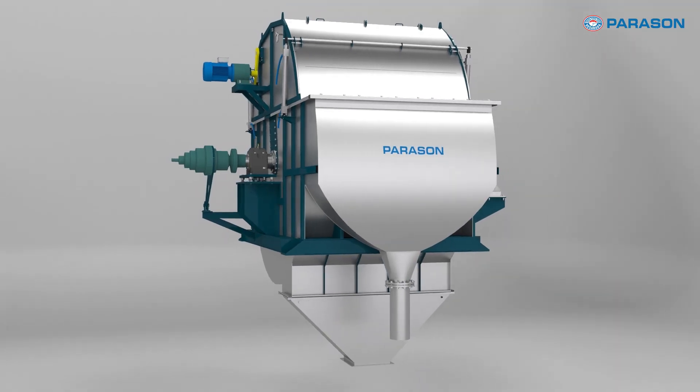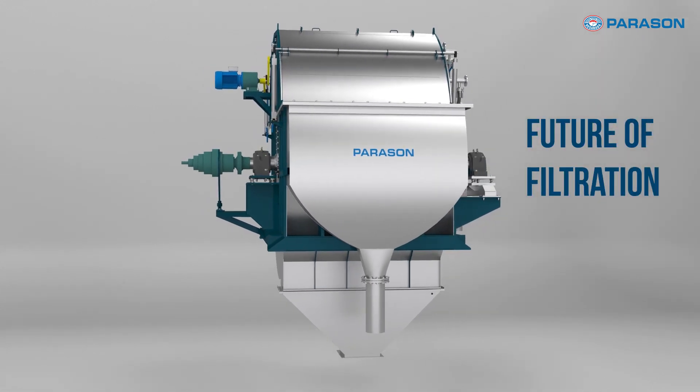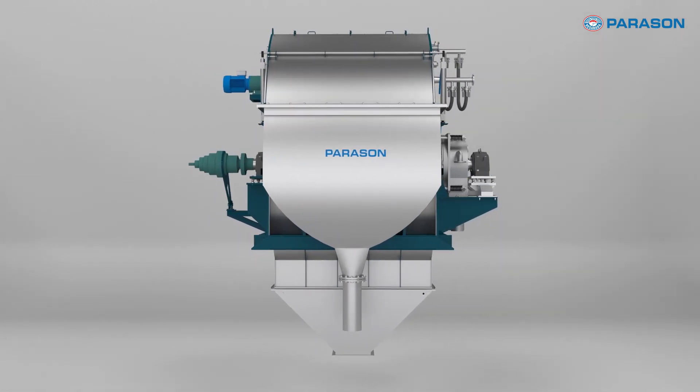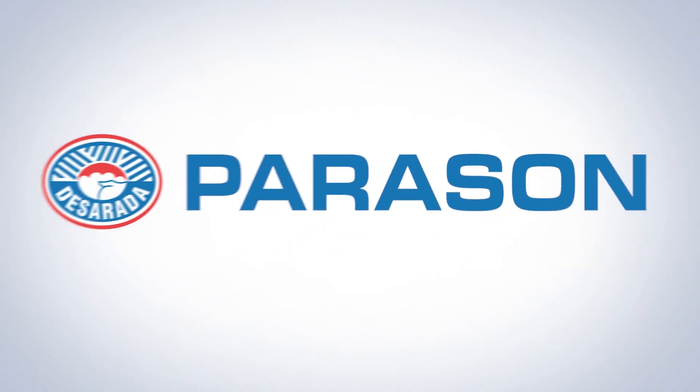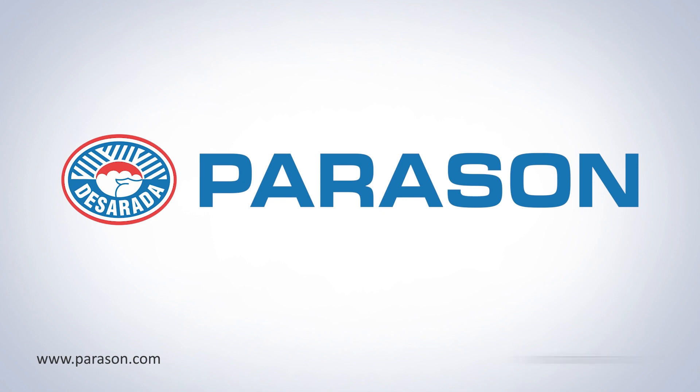Ready to experience the future of filtration? Get in touch with us today to learn more about the groundbreaking Parason Disc Filter and how it can revolutionize your filtration process. Visit our website or call our expert team for more information. The future is clear with the Parason Disc Filter.